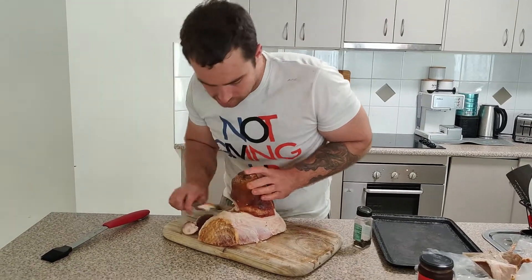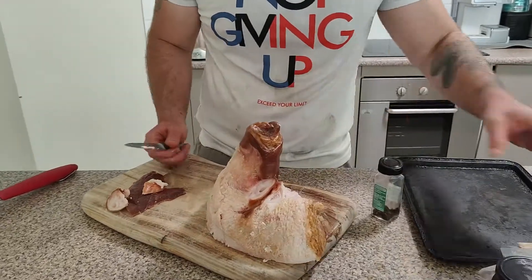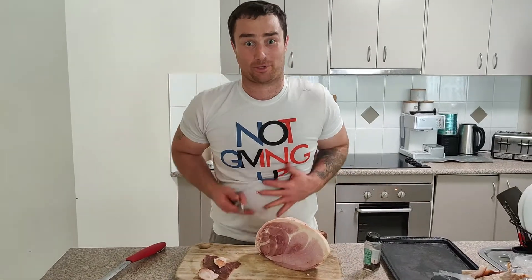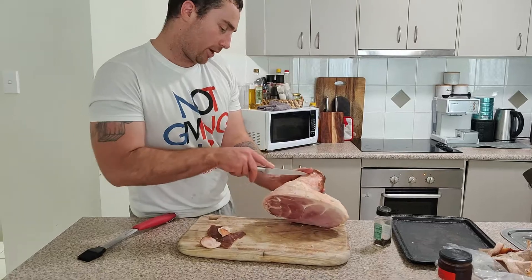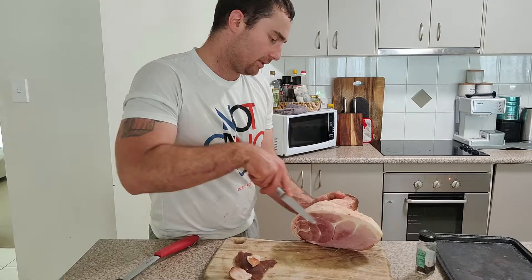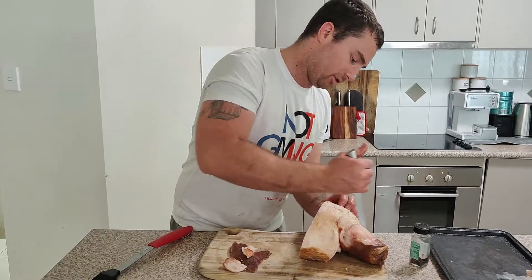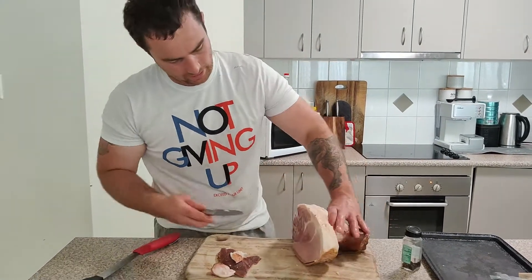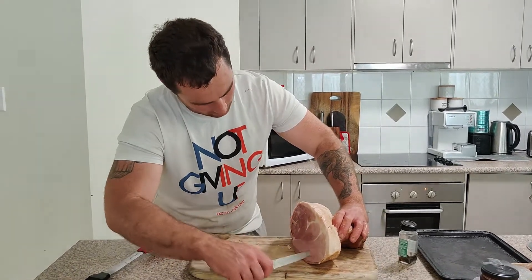Down here like that, and just the back. Now that's pretty much the skin removed. This is only a small ham — two kilos — because I've just halved it. I always try and go along the diagonal, like this, one way, and then I'll come back the other way, criss-cross. I'll make some little marks in here to just let the flavour go in a tiny bit more.